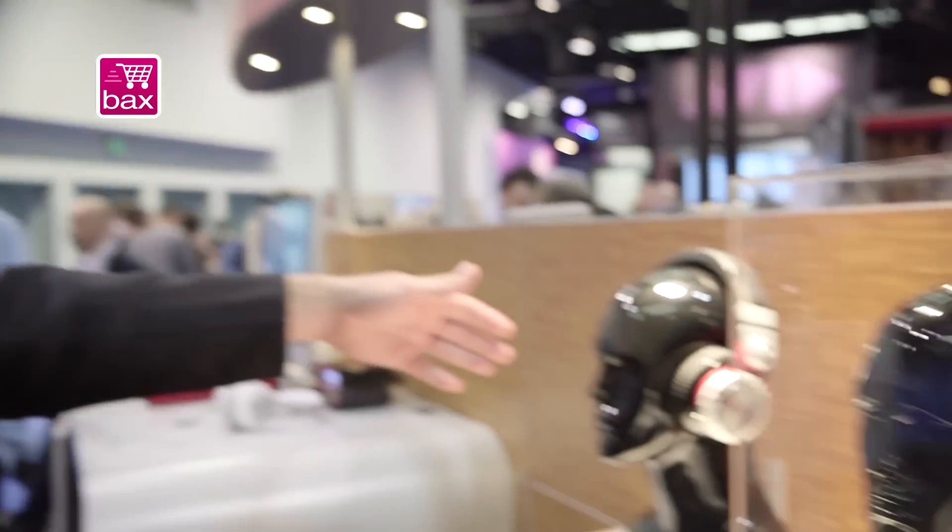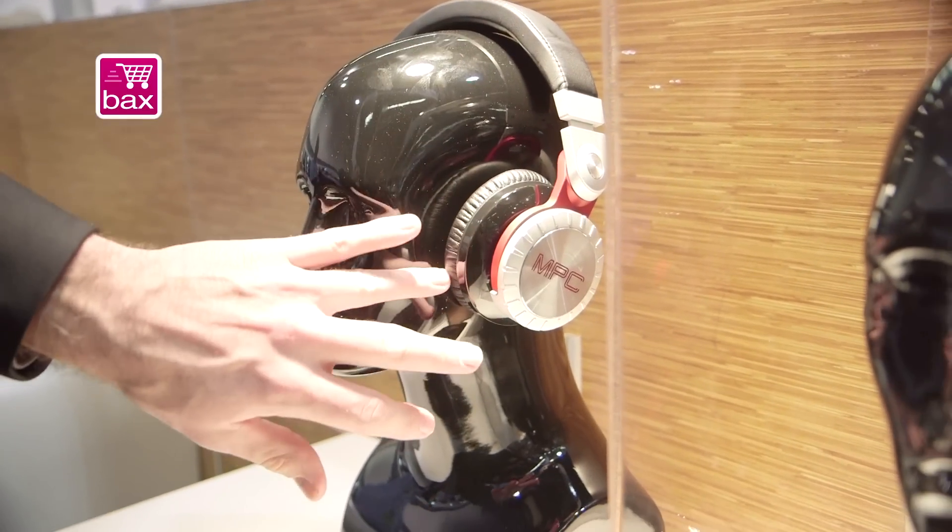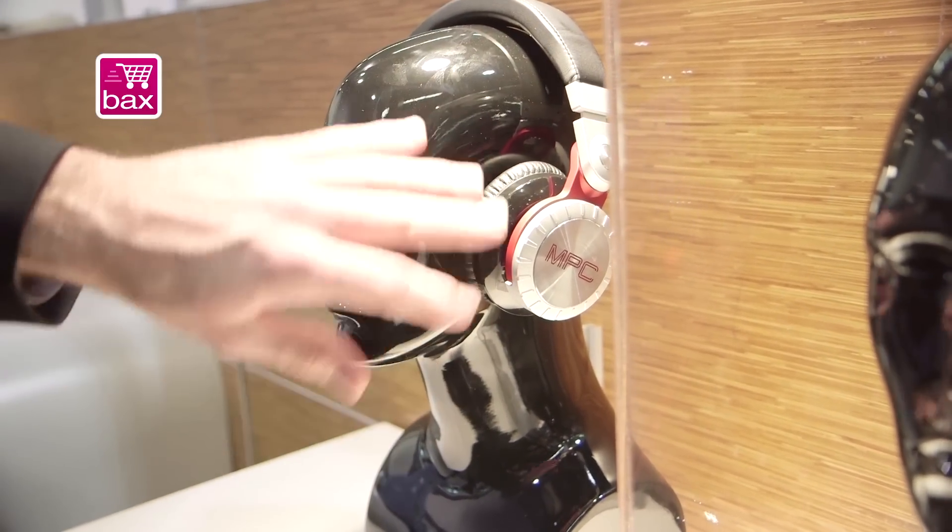This is the MPC line of headphones. We have three models available. The MPC Pro headphones feature a 50 millimeter driver, all aluminum and steel construction, leather ear caps, over-ear design — really nice isolating.